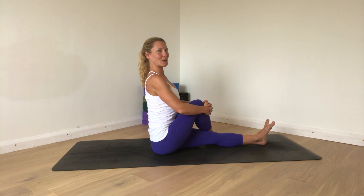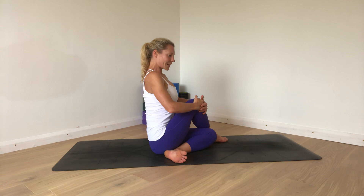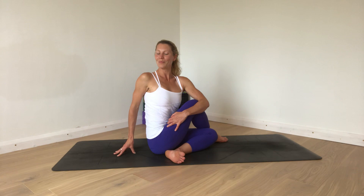If it feels fine to do so, bring the left heel back by the opposite hip. Then, keeping that height in the spine and the knee drawing in towards you, start to find a gentle twist — where the main focus is on all you can feel down the outside and around the back of this hip. Use the back fingertips there to support you.